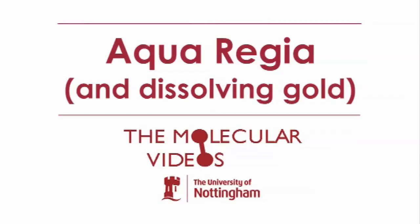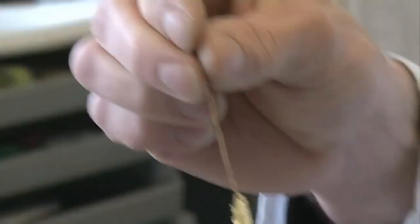Aquaregia, royal water, is a mixture of two acids: hydrochloric acid and nitric acid. The reason it's called royal water is because it dissolves gold. Gold has fascinated people for thousands of years because it doesn't dissolve in anything, doesn't tarnish, always looks nice and shiny. So it was really something — the lion of the acids, like the lion of an animal, king of the animals.